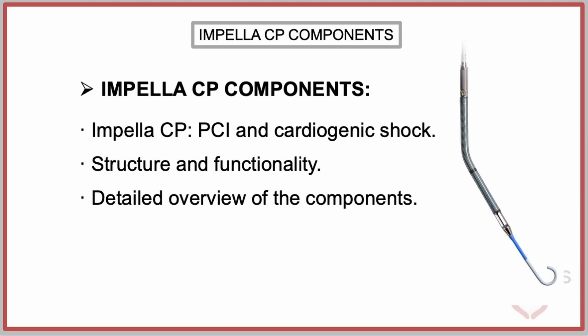Understanding the structure and functionality of the device's individual components is essential for optimizing its use, ensuring accurate placement, and minimizing potential complications. A detailed overview of the various components of the Impella CP is provided, emphasizing their design, function, and contribution to achieving effective ventricular unloading and circulatory support.